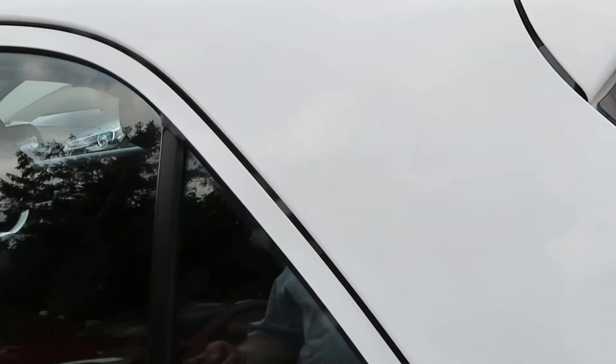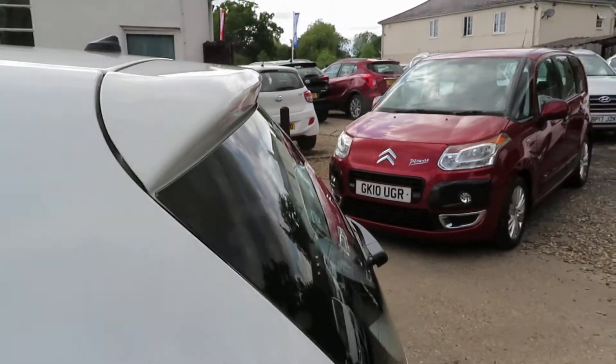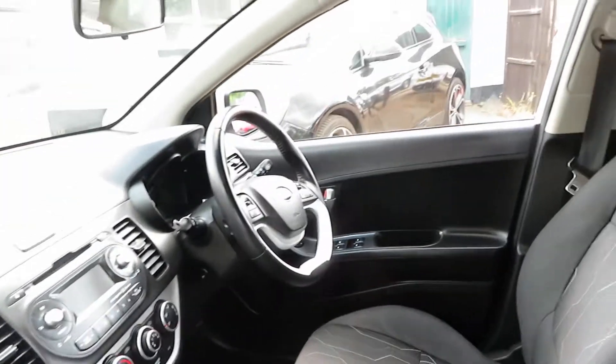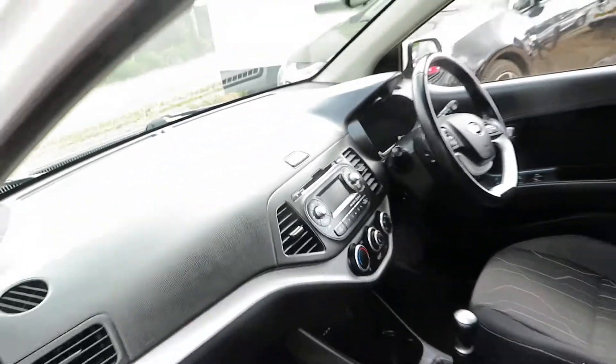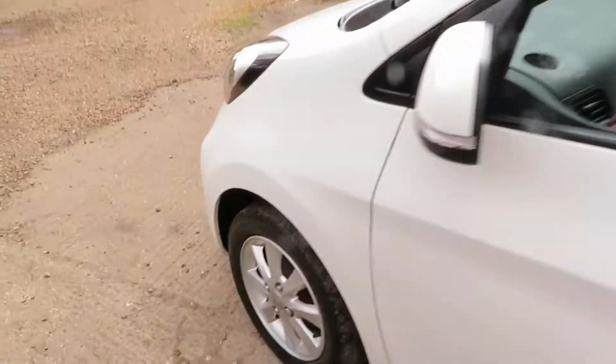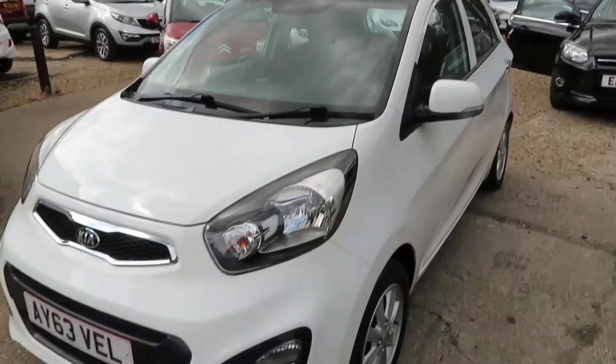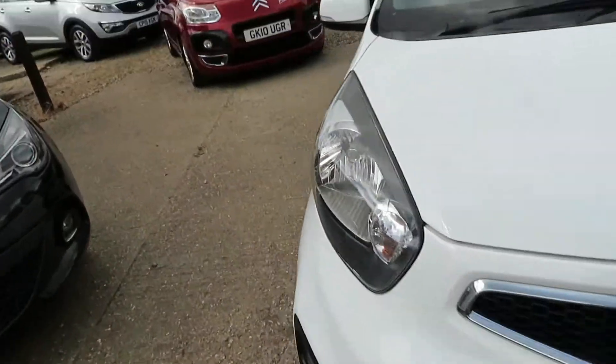Sorry, I've not opened it properly. There we go. Unlocking it properly helps. Let's have a little look inside, shall we?